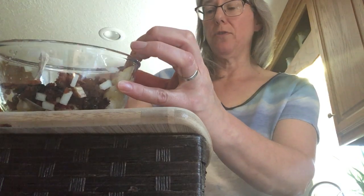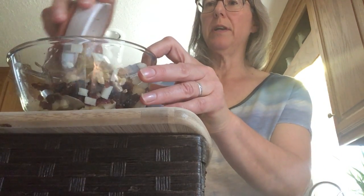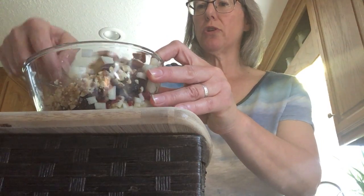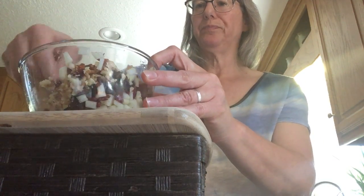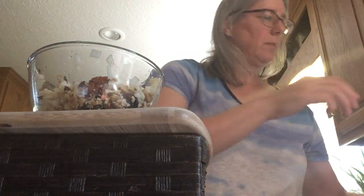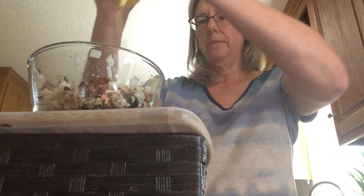Some people make it with just dried fruit and no apples, and that's fine too. Some people are allergic to nuts and don't put nuts in — maybe they put coconut in instead — and that's fine too. So we're gonna put our walnuts in; they're all chopped up. I give it a little stir. And then I'm going to put in a little bit of honey — honey will help keep it sticking together.